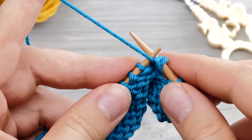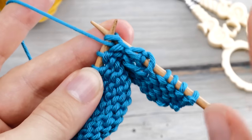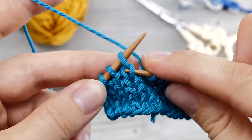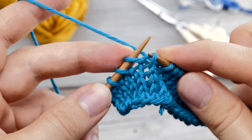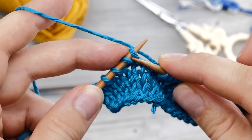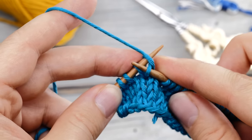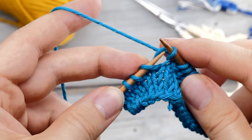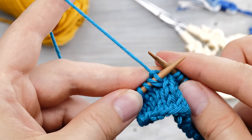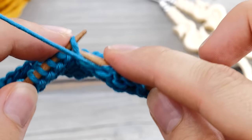Turn around, tighten up a little bit, and continue knitting in the other direction. Let's rewind and do this in slow motion. And that's already the full secret.